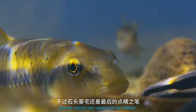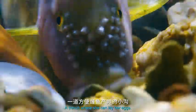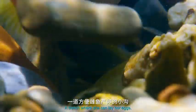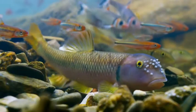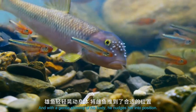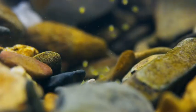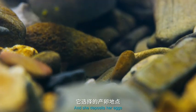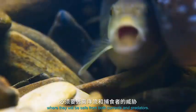But the mound now needs one last feature — a trench where she can lay her eggs. And with a gentle shimmy of his body, he nudges her into position. She deposits her eggs where they will be safe from both currents and predators.